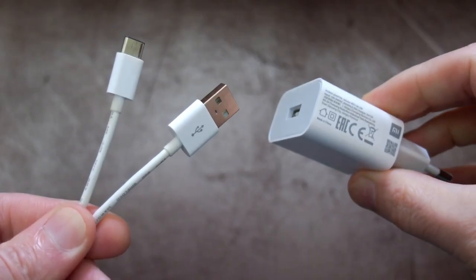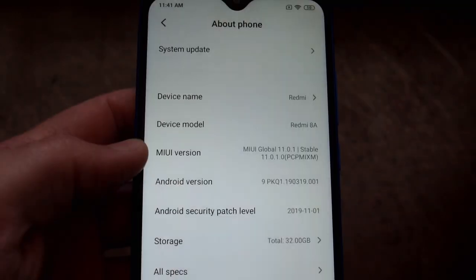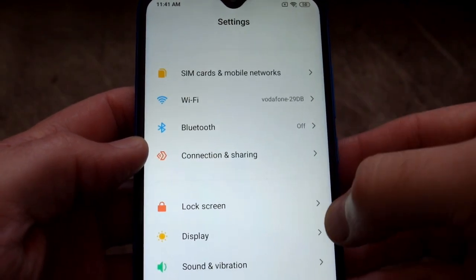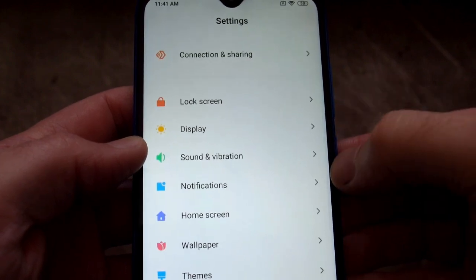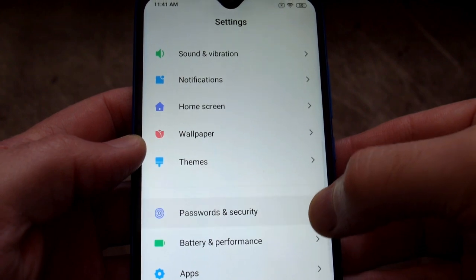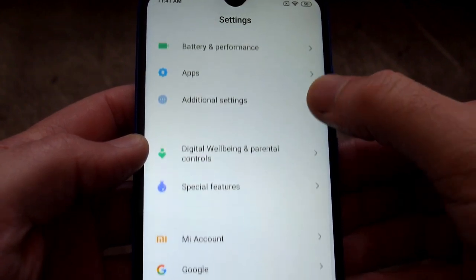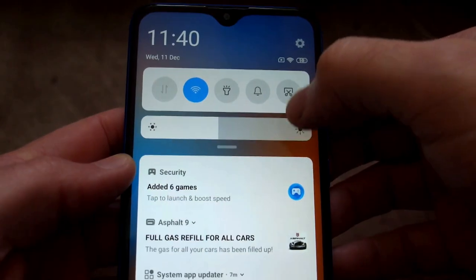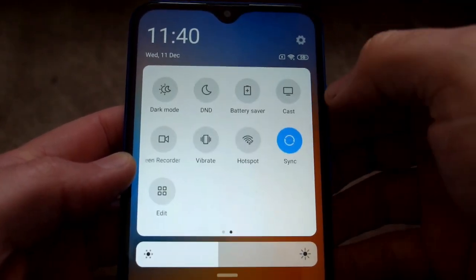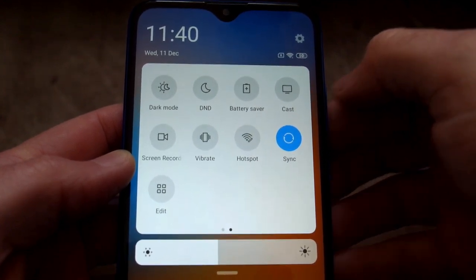It comes with a Type-C cable and adapter, but unfortunately it isn't a fast charge adapter. As soon as I got the phone I updated it to MIUI 11, the latest version which only came out recently. I noticed some improvements from the previous version — a little bit quicker switching between apps, a few changes in the menu system, and the animations are a little bit smoother. The drop-down menus from the top are very similar to other Xiaomi phones and you can customize them to your own taste.